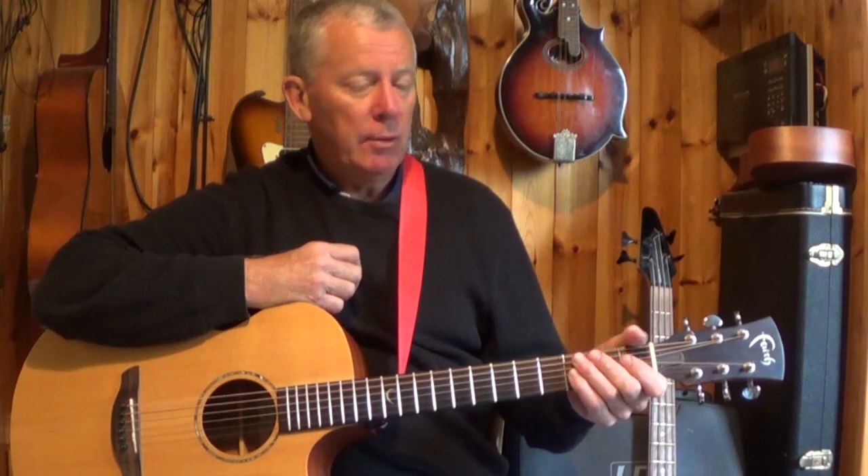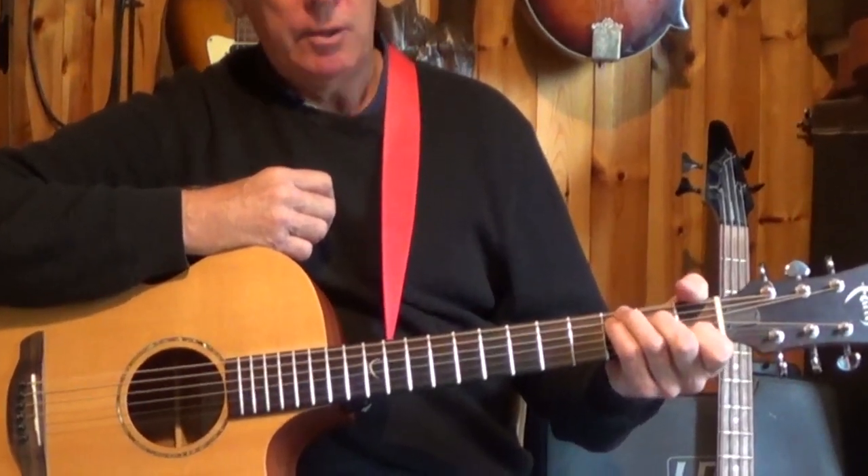This Christie Moore song, Viva la Quinta Brigada, tells the story of the Irishmen who fought in the Spanish Civil War against Franco. It's a great song to strum along to.